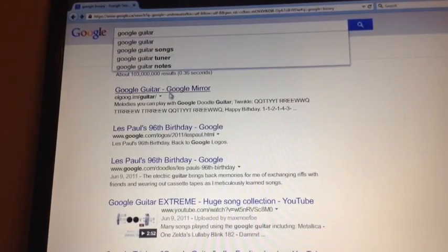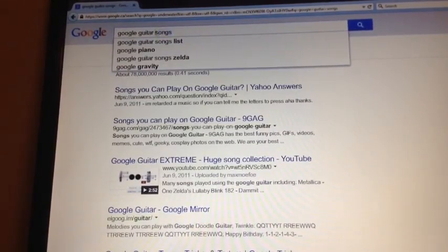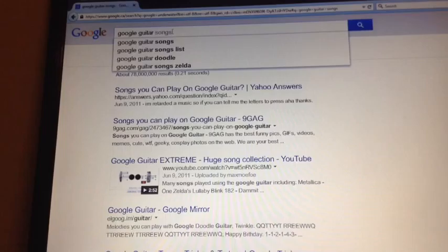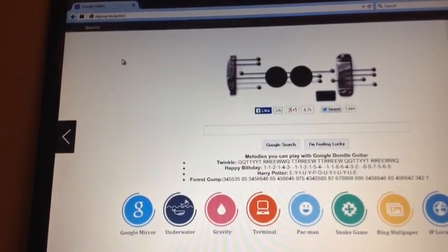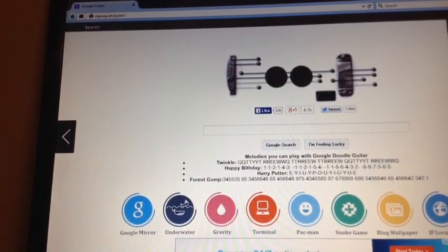This one is another one I like — Google Guitar. Not Google Guitar Tongues — it's a Google Guitar Google mirror. You're gonna search it up and it looks really cool. That is Google Guitar.